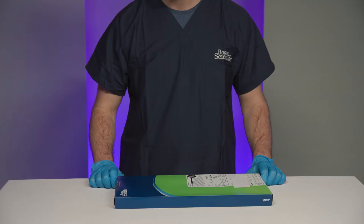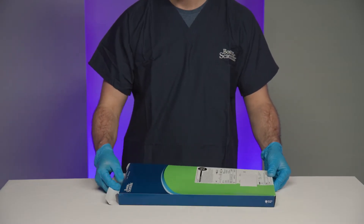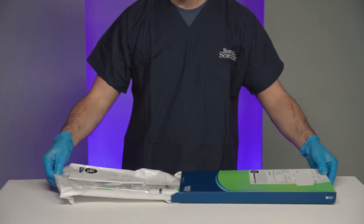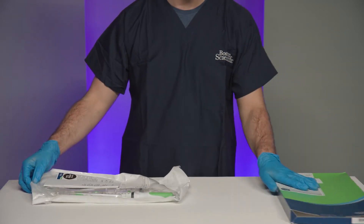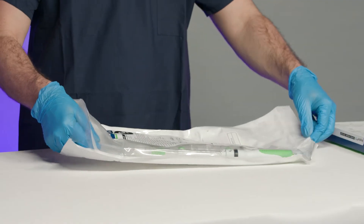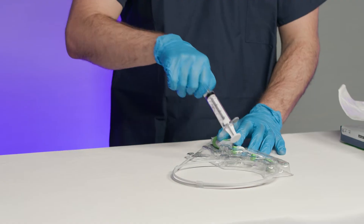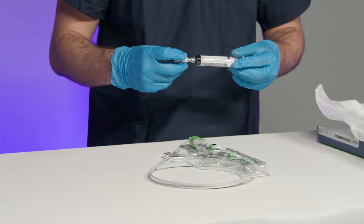To set up the product, choose the appropriate size of device for the procedure and inspect device labeling to ensure it is within acceptable shelf life constraints. Remove the device from the carton and open the device package. Remove the plastic insert containing the Acquire-S device and syringe, then remove the syringe from the package.